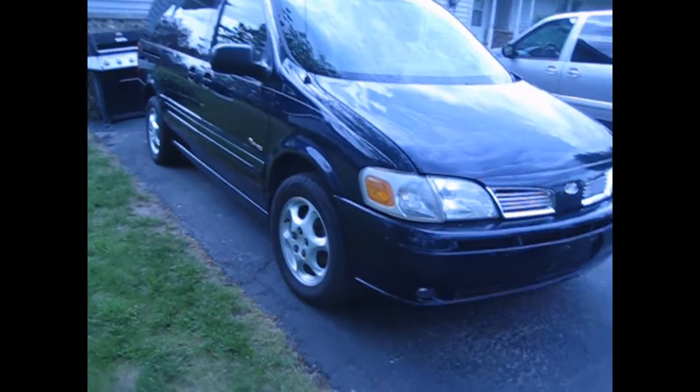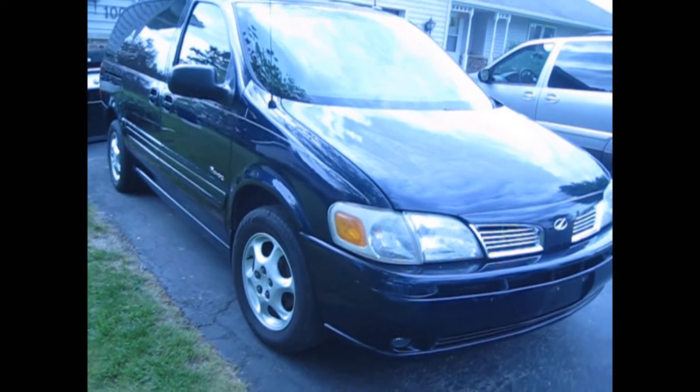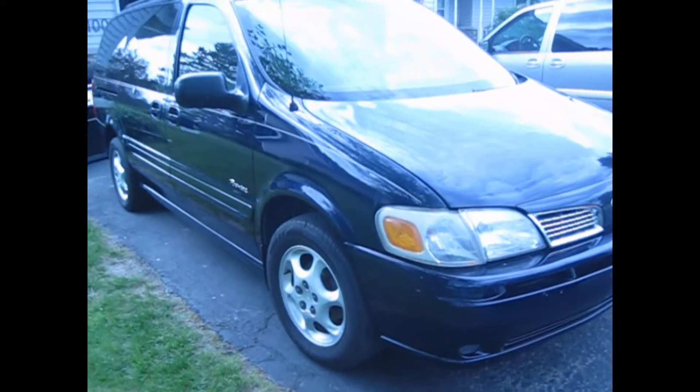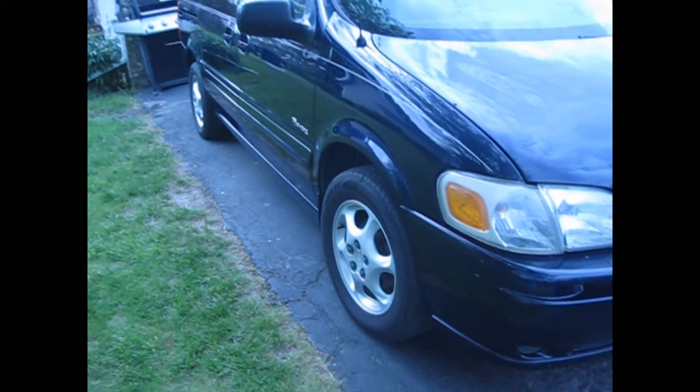Hey guys, Car Reviews with Josh here. Today I'm reviewing the 2003 Oldsmobile Silhouette Premier. The trim levels go from GL, GLS, Premier, GLS all-wheel drive, and Premier all-wheel drive.